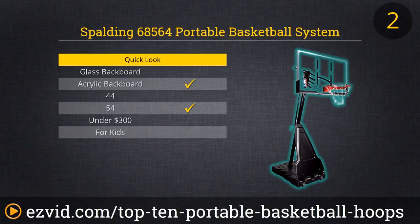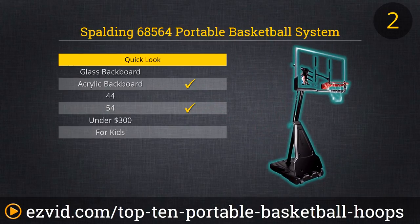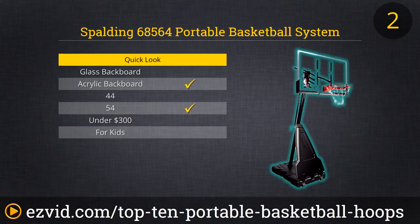Our top two selections are from Spalding, the NBA's official basketball maker. The 68564 is a 54-inch acrylic board with a 40-gallon capacity base. You get a spring-action breakaway rim, a steel frame, and a seven-and-a-half to ten-foot range, plus a lift that locks your desired height. The front cover on the basket's lower half is not our favorite — it's a little too prominent — but it acts as a rebounder, Spalding says, which is a bit unusual to us, though if the kids like it, so do we.